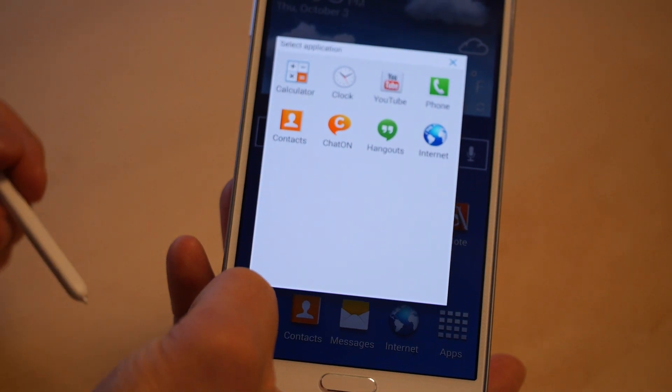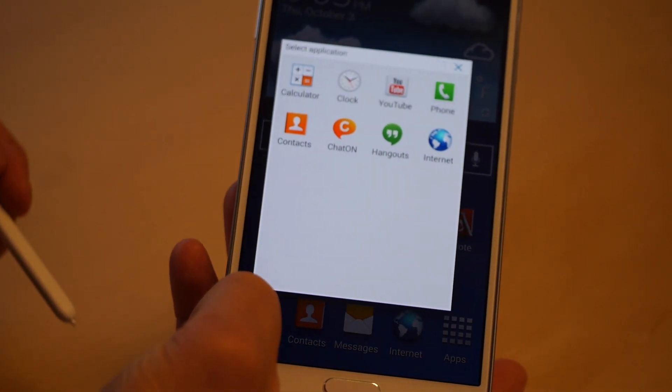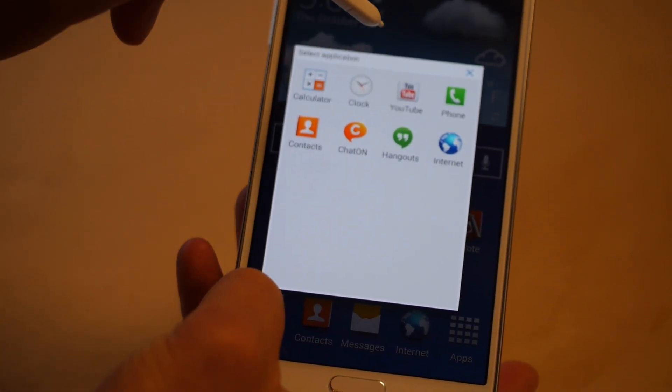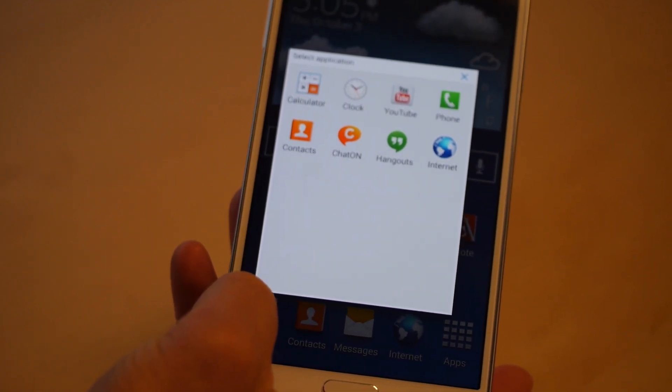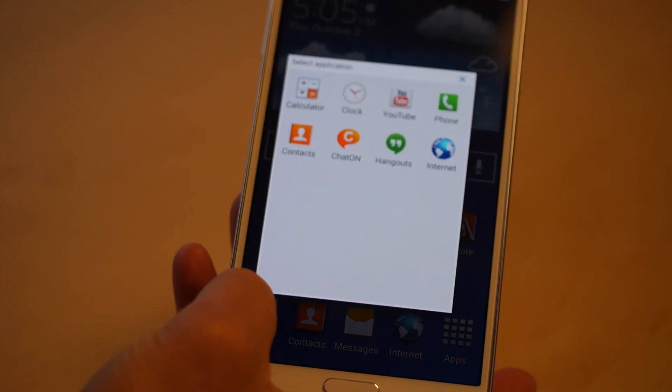Same options: calculator, clock, YouTube, phone, contacts, ChatOn, Hangouts, and Internet. Hangouts is definitely cool here because you'll have your chat window open persistently while you're doing work, which is really good for coordinating with your team or staying in touch with your family or whatever.